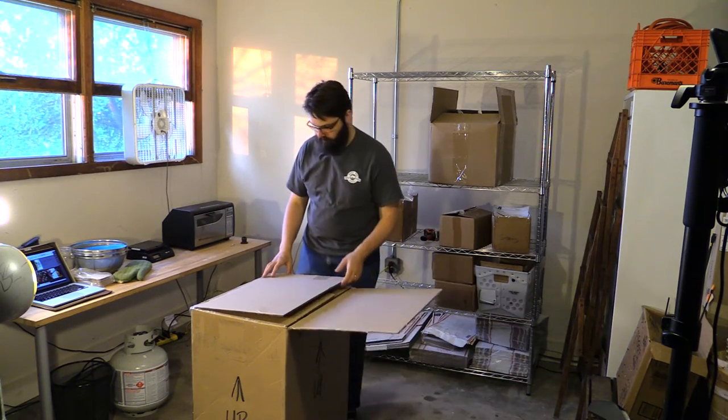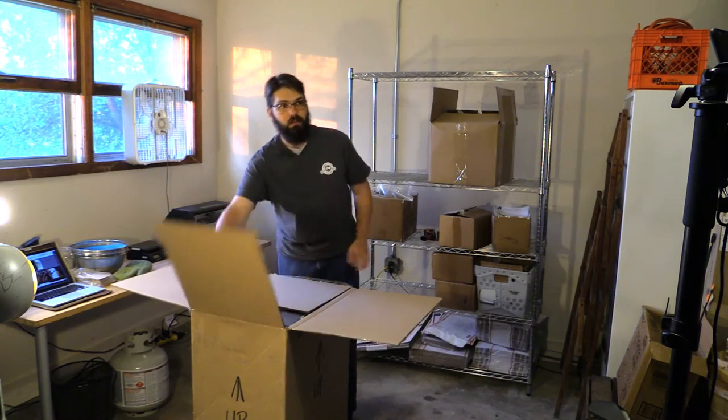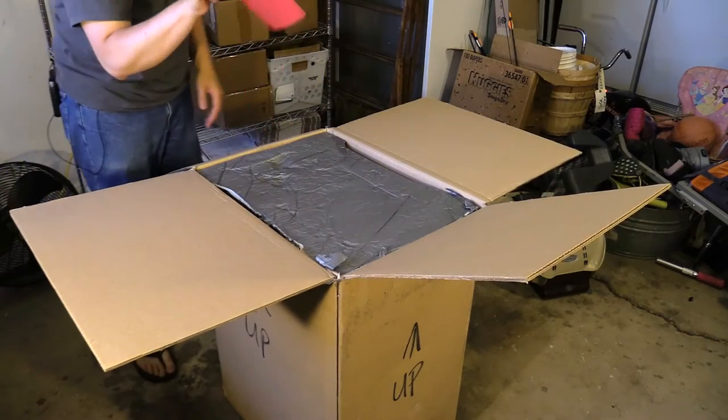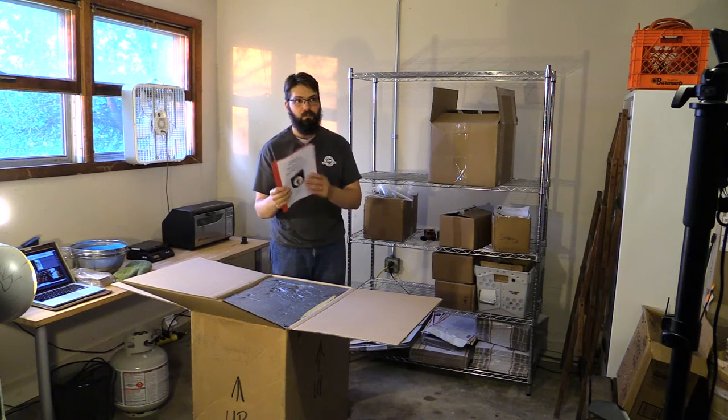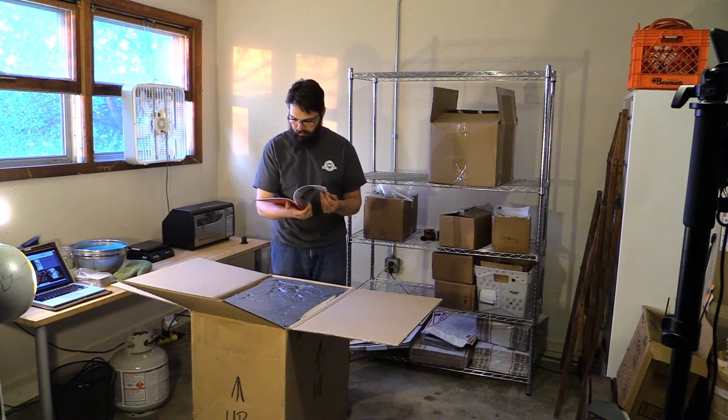So here we go. I already untaped it, so we're going to see what's inside. First up, user's manual. I already read through it in PDF form — it's nice to get a paper copy. It says this manual must be retained for future reference, and it explains how to service and clean the chaff collection, how to control the roaster, how to load it, and how to install the fuel supply.